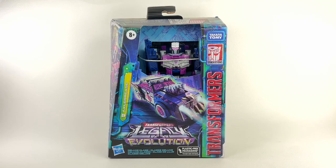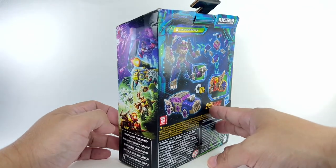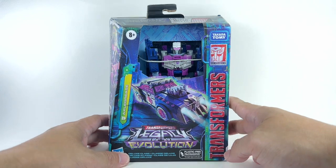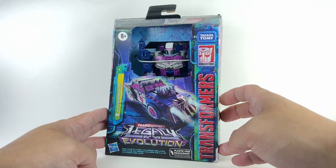This is the Transformers Generations Legacy Evolution Deluxe Class Axel Grease, a female Junkion that has joined the ranks of the Decepticons. That should be interesting. I'm not sure if I've heard of this character or if it's a brand new character they've made for the line. Did she appear in the comic books or some other cartoon? Please let me know in the comment section who this character really is, because she's very new to me.